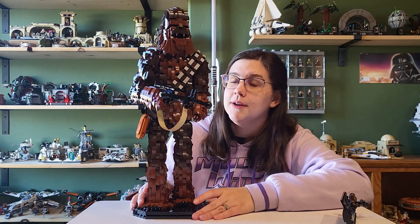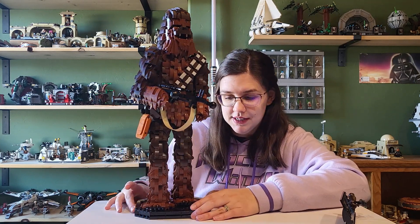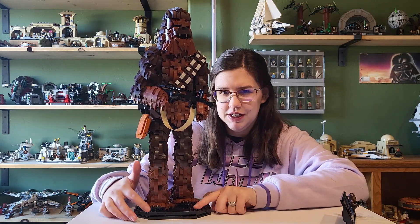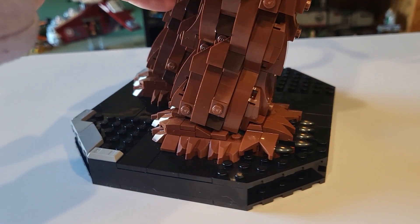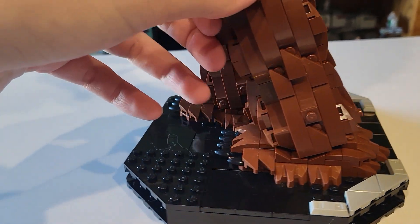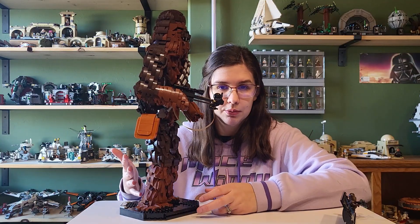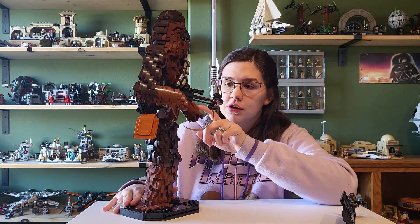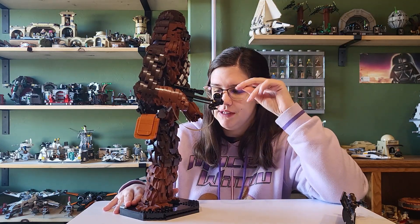Taking a closer look, Chewbacca is just a statue — he doesn't have any play features, so this review isn't going to be super long. He does have a base plate, but it's really odd how these silver corners don't continue to the front; it feels kind of incomplete. I like his feet — they did a good job with the hair and the toes — and then it's just lots of brown, light brown and dark brown. The build is one of those where you don't really enjoy the process, you're just excited to see the final product.